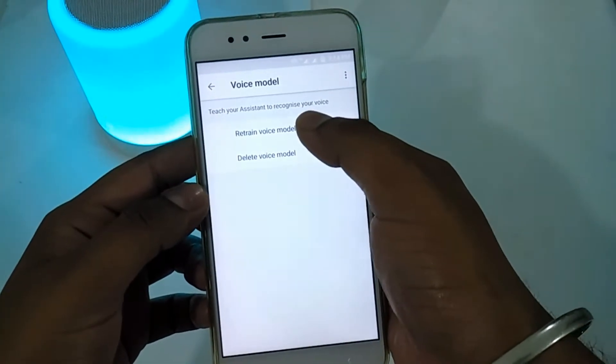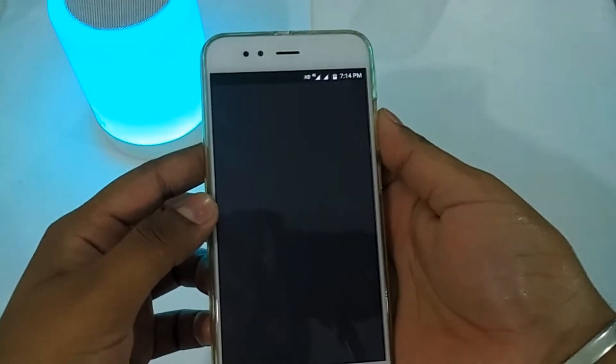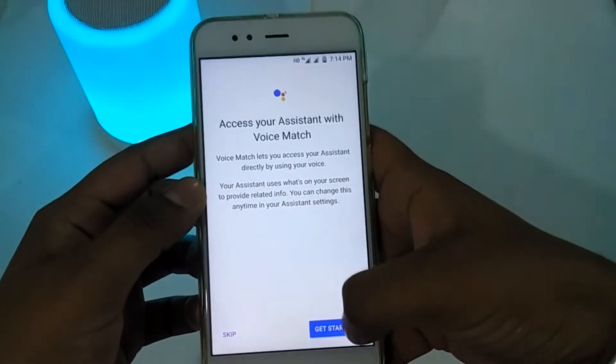Then click on Voice Model, then click on Retrain Voice Model, then click on Fingerprint, and then click Get Started.